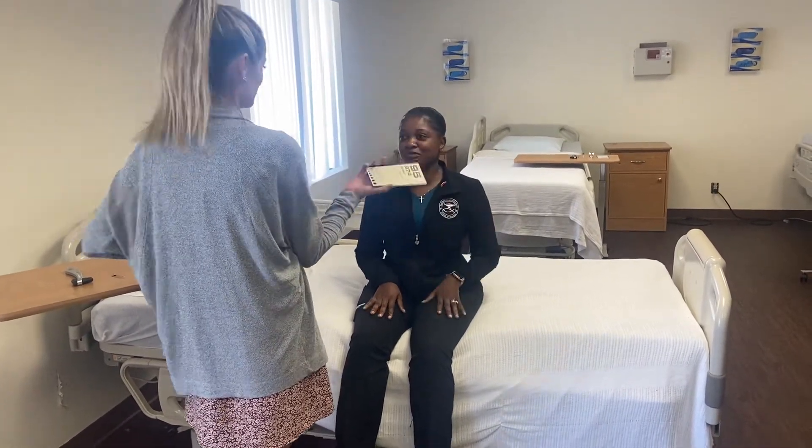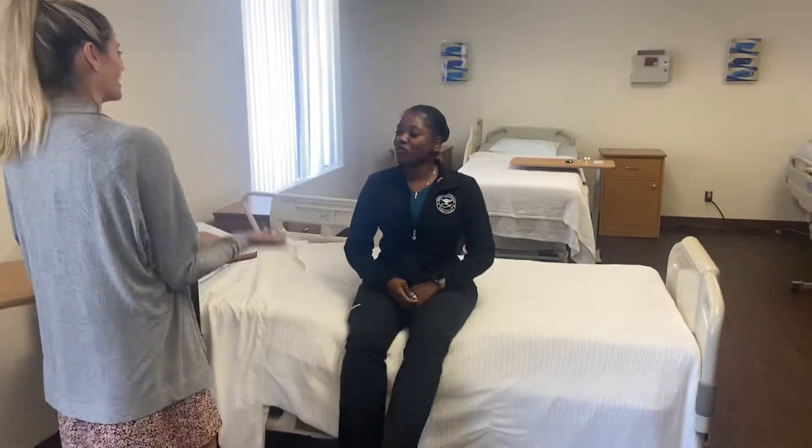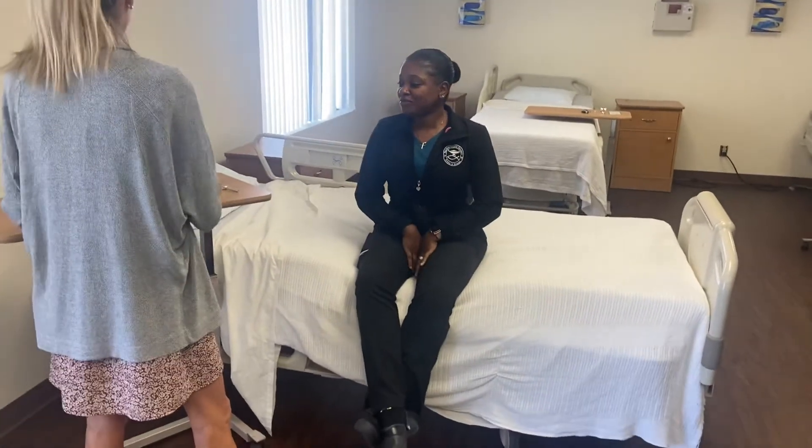Okay, good. So you have 20/25 vision in both your left and your right eye, so that's just shy of perfect.